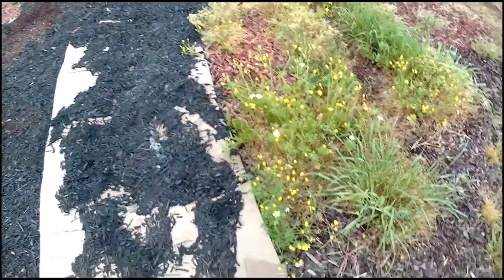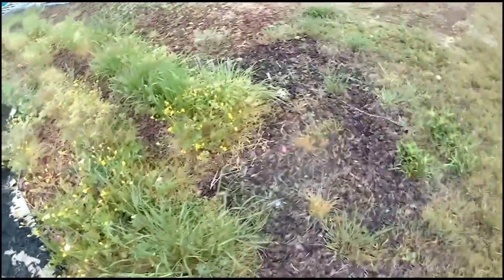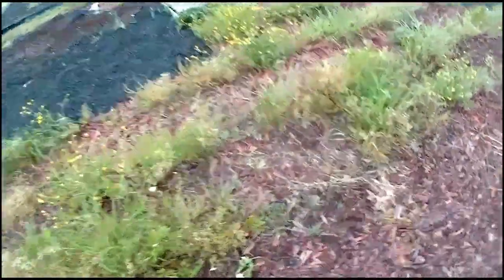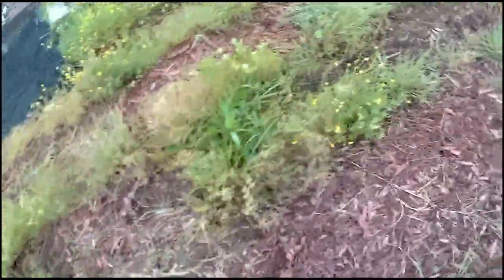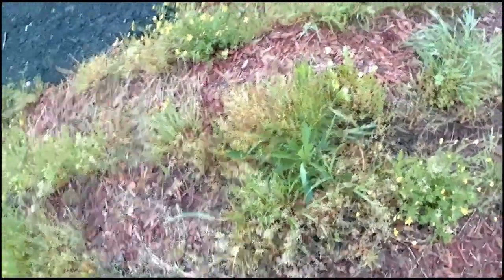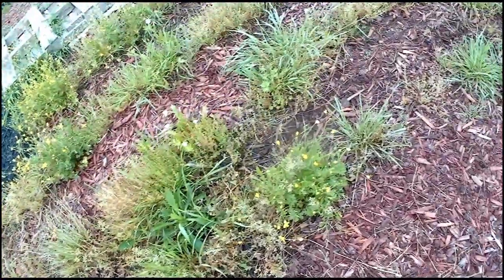And then we'll cover over all these flowers. Some things that I saw on one of these flowers — I already took care of it — but there was a squash bug over here. It was a juvenile. Are the squash bugs out already and they're hanging out on the weeds waiting for the plants to come up? Are y'all kidding me?